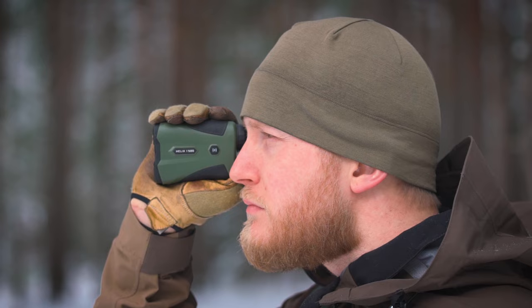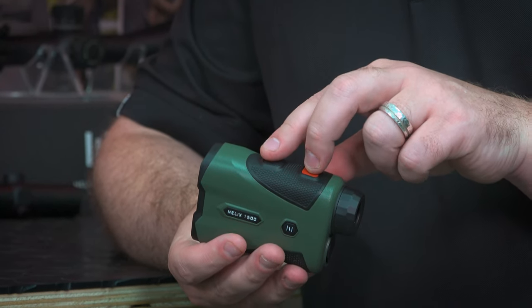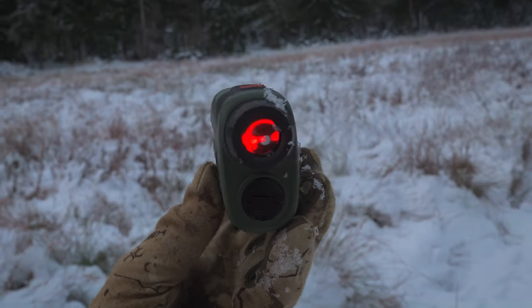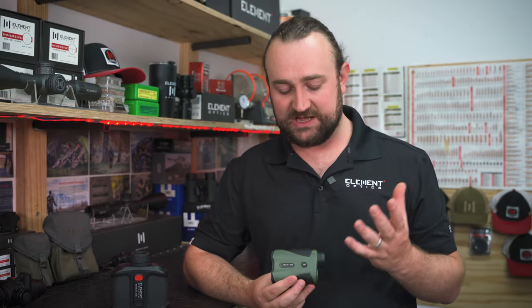Holding in the range button allows you to scan across a target for a few seconds to get a continuous reading, and holding the range and mode buttons at the same time lets you change between six display brightness settings. We've intentionally put a lot of time into making sure the dimmest setting is very usable at last light or first light, and that the brighter setting is usable in bright snow on a really sunny day. If you want to change the display timeout settings, when you connect to the app you have the option to switch between different timeout options.